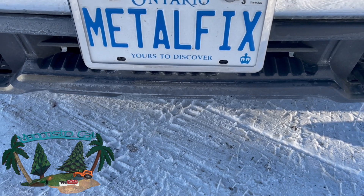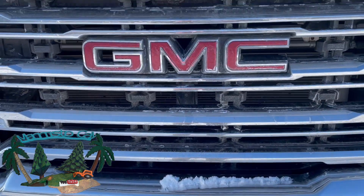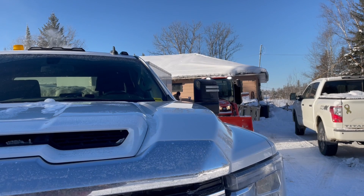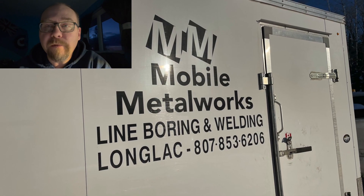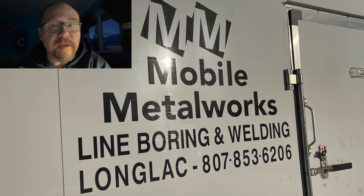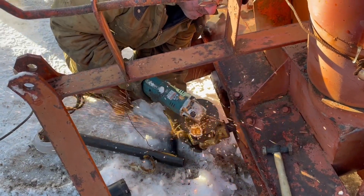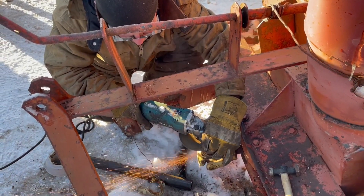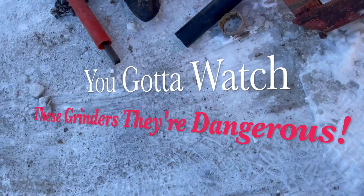Hey folks, welcome back to The Key. Brother-in-law David's here today. We're gonna make it so we can blow some snow. Tractor's ready, David's ready, let's see what kind of trouble we can get into. What we're doing today is modifying the driveshaft for the snowblower. When I got the snowblower it only had one end, and the driveshaft is an inch and three-eighths smooth bore with a key — that doesn't match up to the six-point that the Kubota LX had. So David's gonna modify things so we can hook it up to the LX and then we can blow some snow.